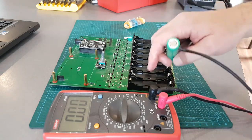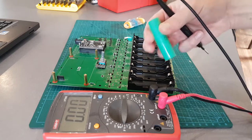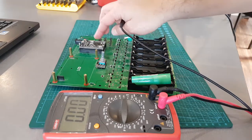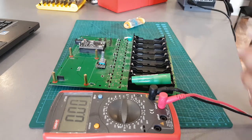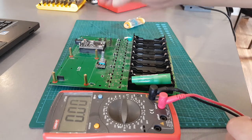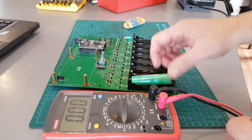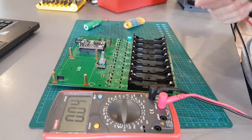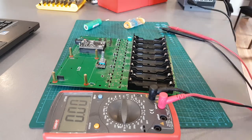If you put it back to front and the TP5100 goes on, you can also fry things. I don't think the ADC on the Arduino Mega supports negative voltages - you don't want to do that anyway. It's just simple, it works.